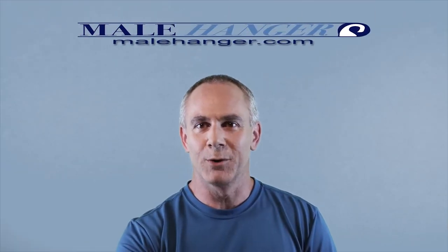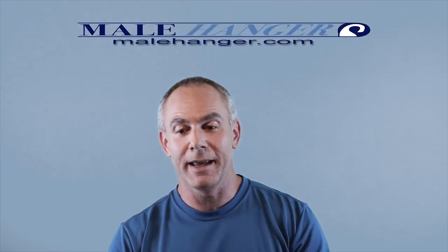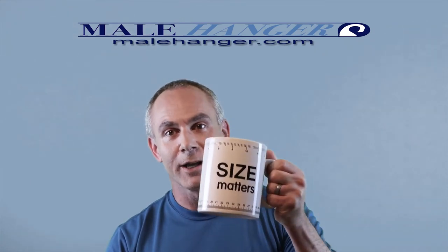Hello everybody, and welcome to another episode of the Male Enhancement with Male Hanger podcast. I'm your host Ben of Malehanger.com. Welcome.